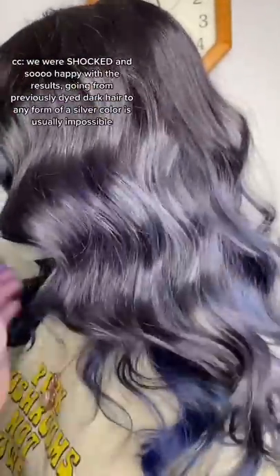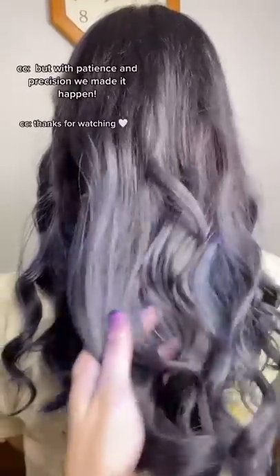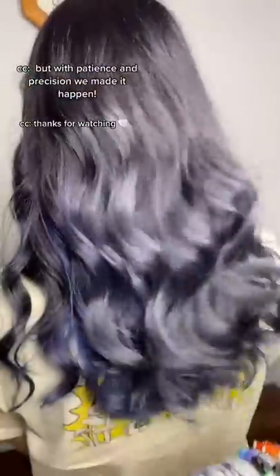We were shocked and so happy with the results. Going from previously dyed dark hair to any form of silver is usually impossible in one day, but with patience and precision we made it happen. Thanks for watching!